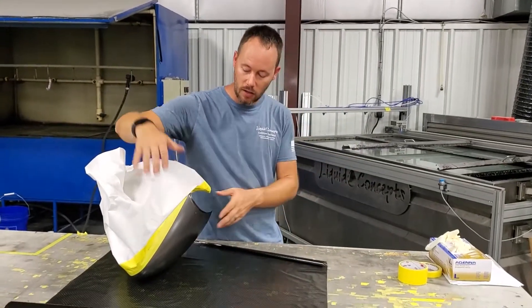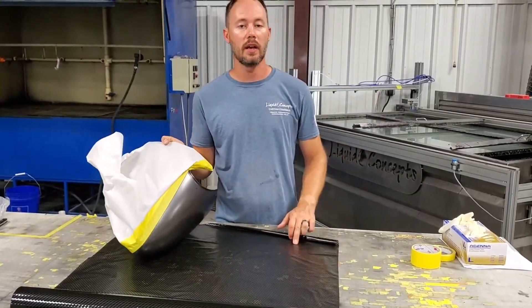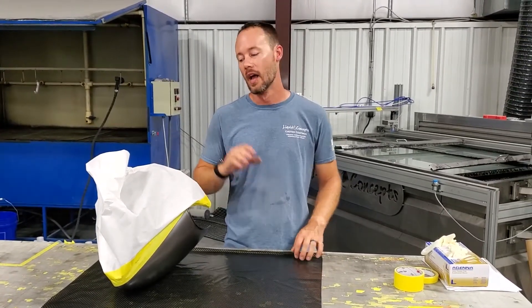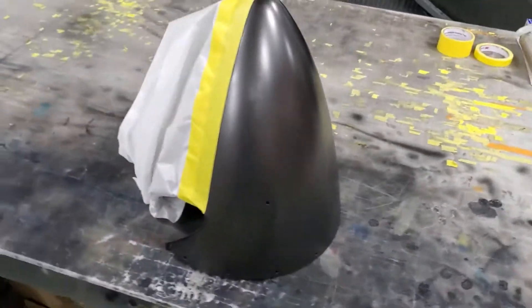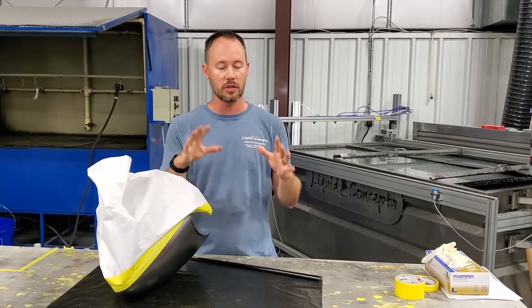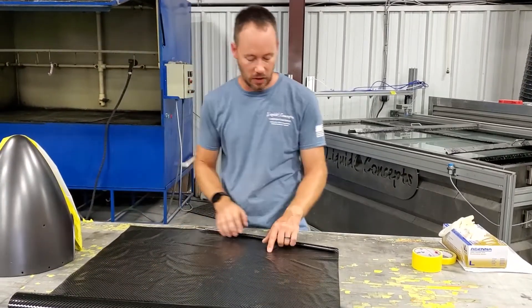We've got the first part of it dipped and we've got our line taped up all the way around right through here. We're ready to go ahead — we've already got our film cut for the other side. We've already rinsed this off, dried it off, and taped it all back up on the dipped side, leaving about a sixteenth to an eighth of an inch all the way around so the dips can overlap onto themselves and everything looks a lot better. Let's get this in the water and get it dipped.